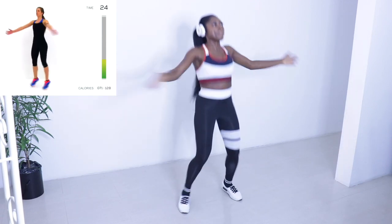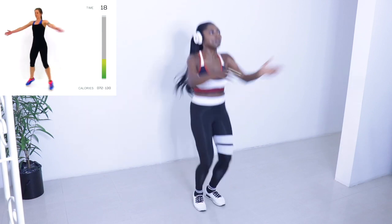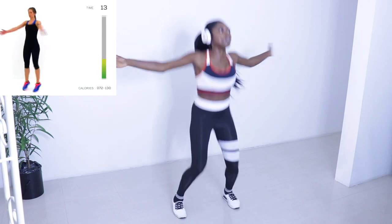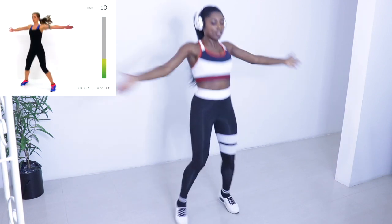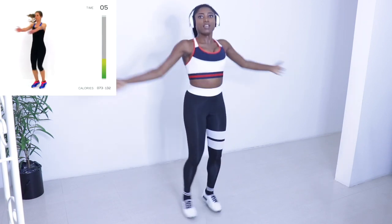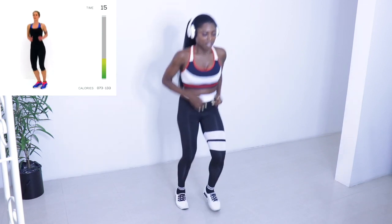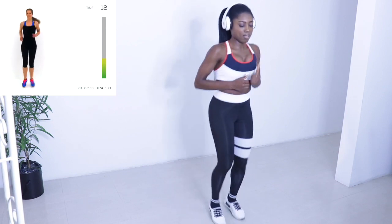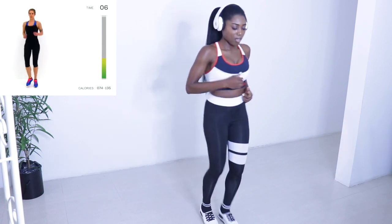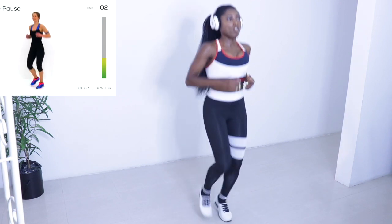Nice big full range of motion - try to keep everything nice and tight, those legs and those arms, never let them go loose. Just keep that motion going, keep those lungs open, got just about 10 seconds left. And switch to active rest. We're back at this exercise again - this high knee pose thing is not my thing.